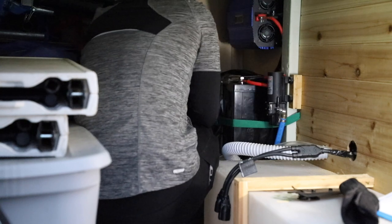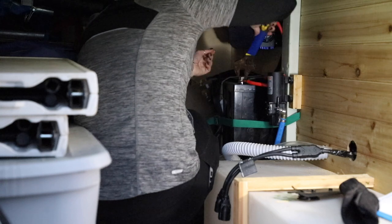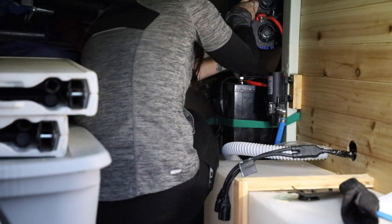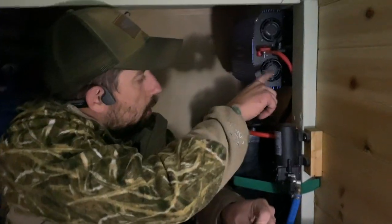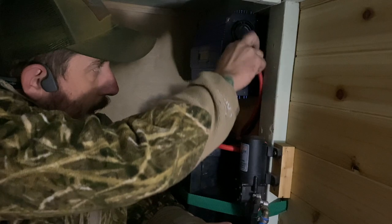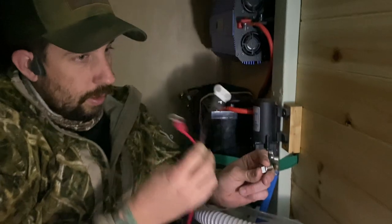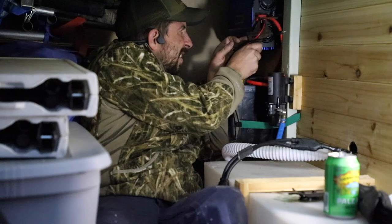Then I needed to hook the charger into the terminals. I thought this would be an easy step, but of course nothing in van life is ever actually easy, and the connections were the wrong size. Luckily Steven came to the rescue. The battery leads go straight to the battery terminals, so they work as auxiliary terminals — the connectors were too small to fit directly, so Steven wired it into those terminals properly.